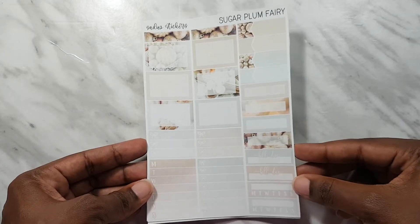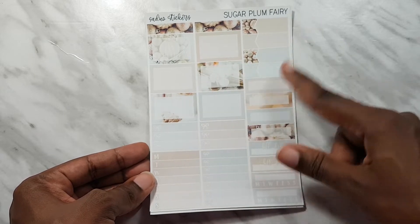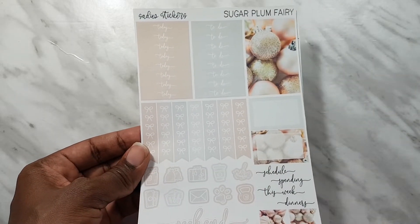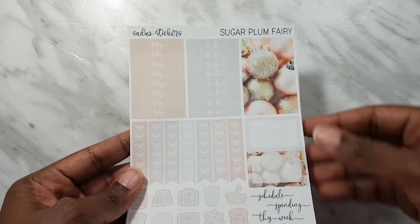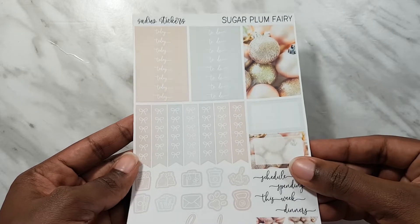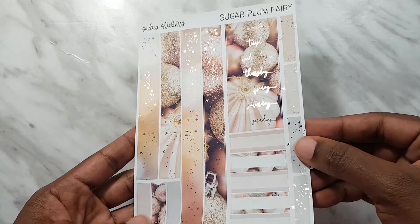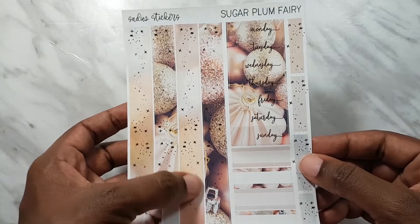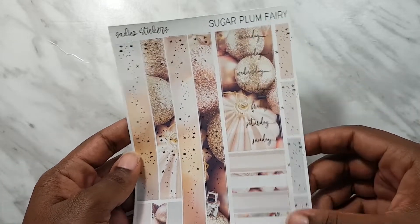Next we have the boxes - checklists, regular size boxes, some headers, flags, habit trackers and build trackers. We have headers here as well, checklist icons, and some decorative art sheets which I found stunning. There are washi strips in a pattern that catches the light, and ones with ornaments, plus some day covers and more headers. That's the Sugar Plum Fairy Kit.